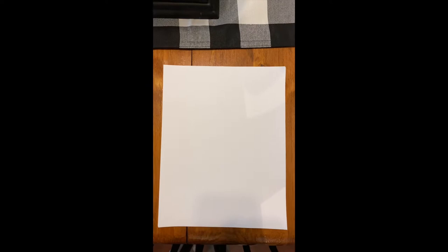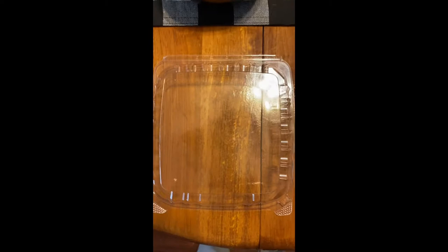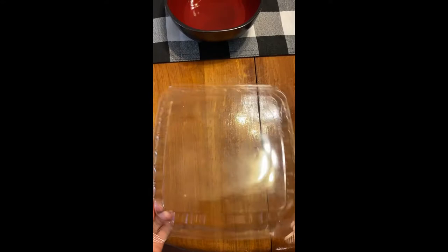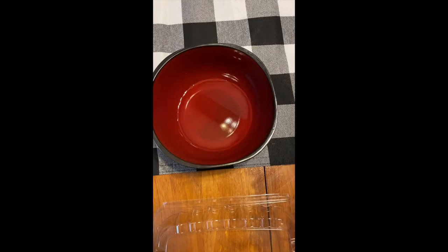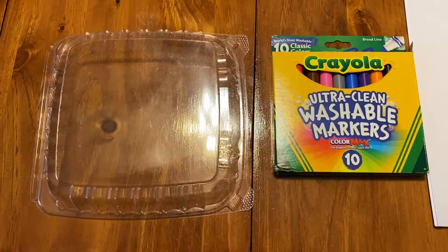For this project you're going to need some white paper, some washable markers — water-based markers, so anything that's washable is good. A piece of plastic; I'm using the top of a takeout container, like a sandwich container, but anything plastic-y like this will work. And then a bowl of water — just a very little bit — and some paper towels, or you can use a sponge or a rag.